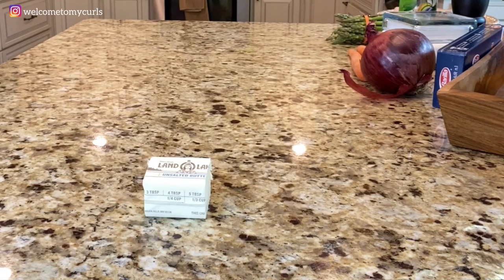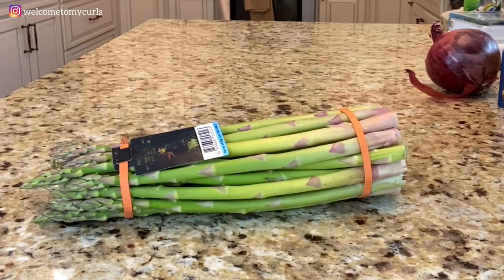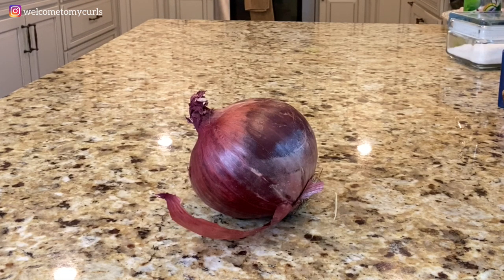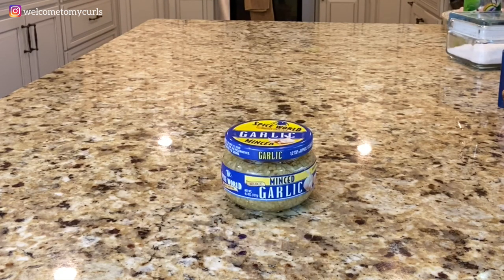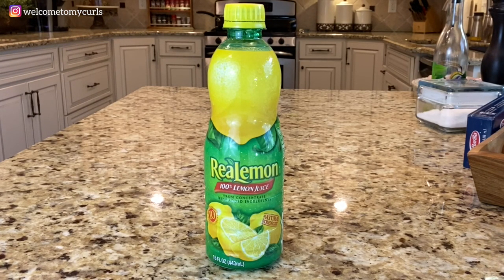Three tablespoons of real butter. Three carrots. Asparagus — if you don't like asparagus, you can always substitute snow peas or broccoli or any other vegetable that you like. A red onion. One tablespoon of minced garlic. Three tablespoons of lemon juice, or the juice from one whole fresh lemon, whichever you have.